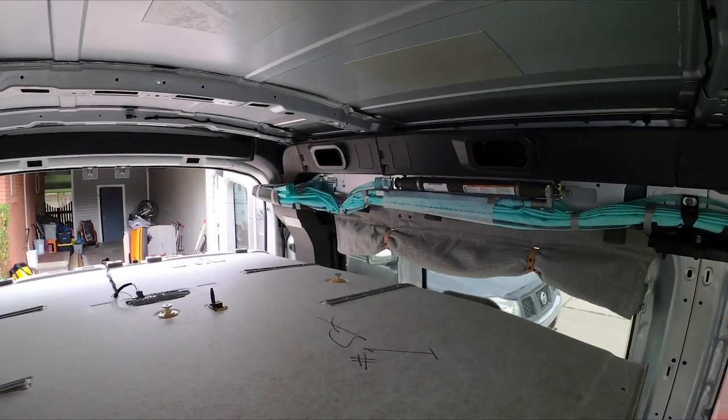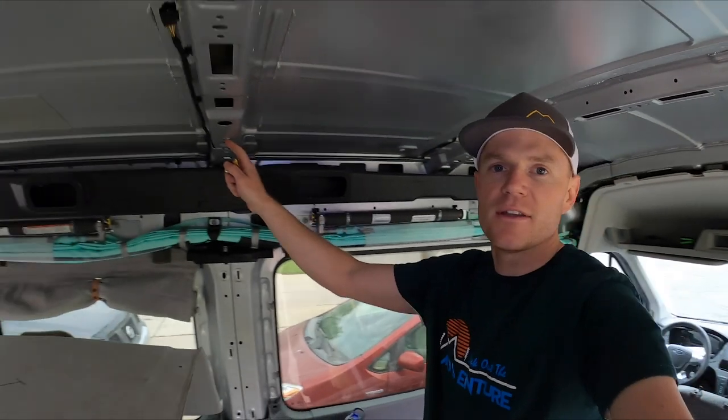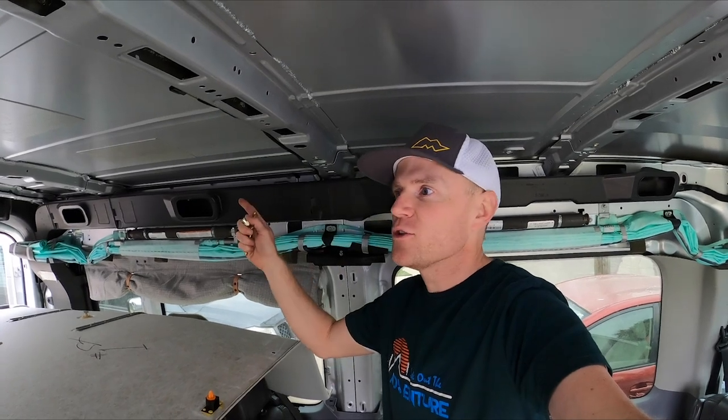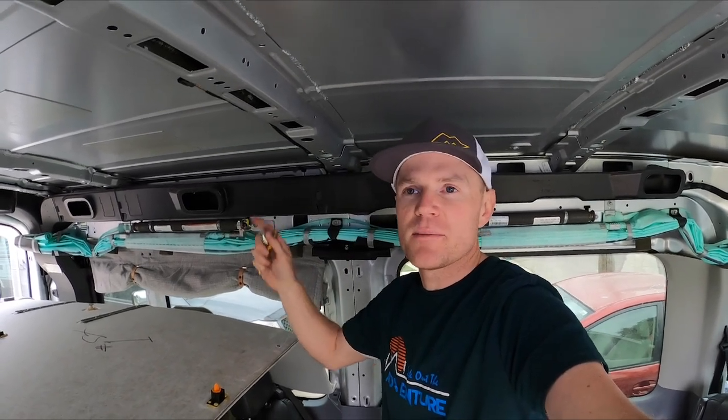So that's the current project right now — just modifying the headliner and installing these curtains. Eventually I'll have an update in terms of what I end up doing with these threaded points. I'd love to get a track system of 80-20 aluminum, but that costs money, so that might be later on.